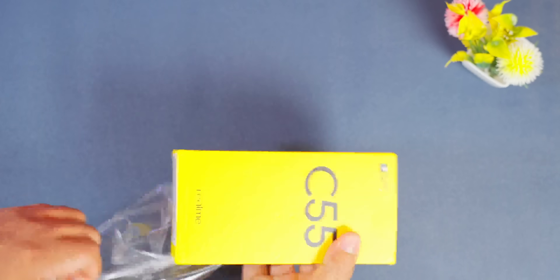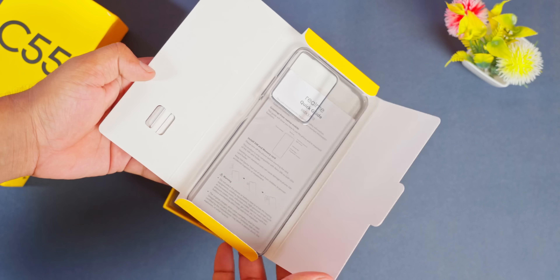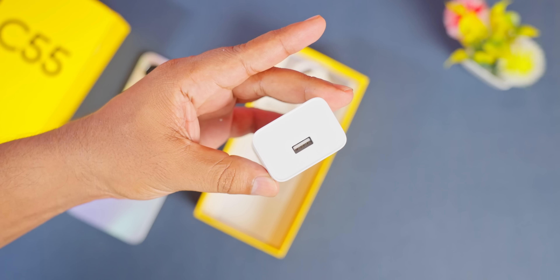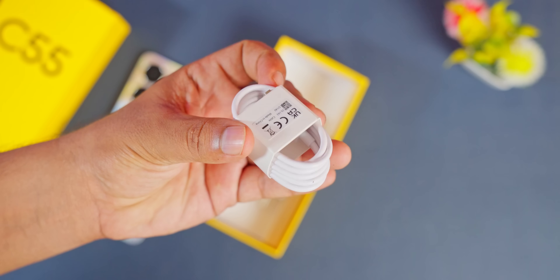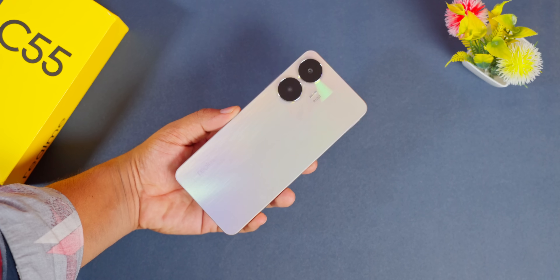We have a pattern for this box, we have a phone with the case, documentation, sim tool, charger, and charging cable. If you have this to use, you can use it for the same height. The same amount is 7 if you have this look in, you can do it with a C35.